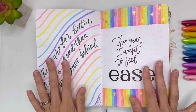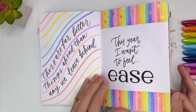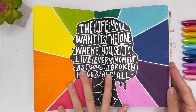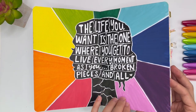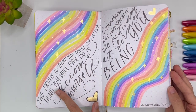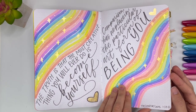For these, I'm using the Zebra Mildliner brush pens. I love these colors and the brush pens — they're amazing. And this one was really fun to make, took me a long time. 'The life you want is the one where you get to live every moment as you, broken pieces and all.' Just coming to terms with how my life isn't exactly what I wanted it, but learning that actually this is the life that I wanted — just to be able to live as me, even though sometimes certain things feel broken. These quotes are from The Creative Cure: 'The truth is that the most creative thing you'll ever do is become yourself.' 'Comparison has no place in the particular art form of being you.'